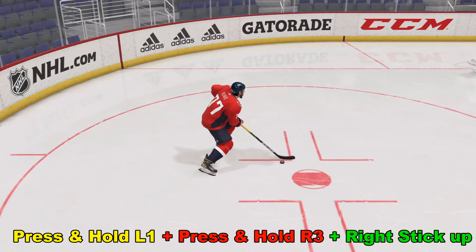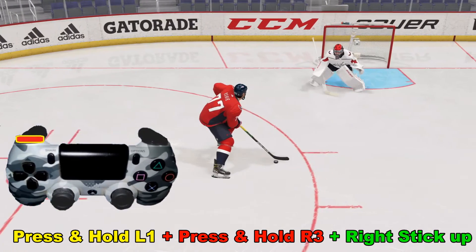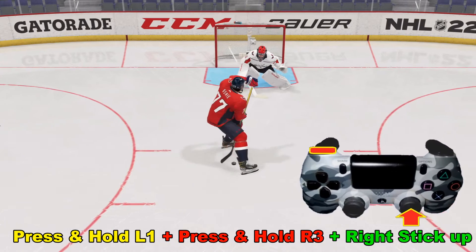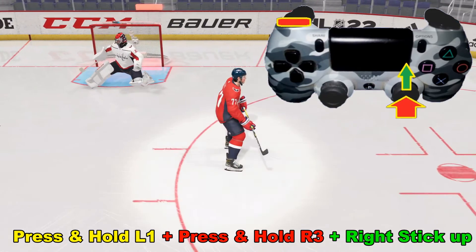Again, these are tricky to pull off but fun when you hit them. We're skating from left to right here with a right-handed shooter. Going to press and hold L1 right here, and then press and hold R3, and then flick the right analog stick up for a nice goal right there.